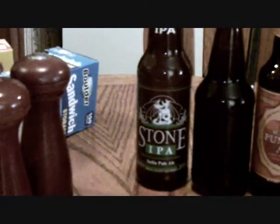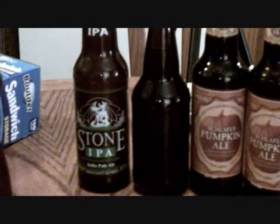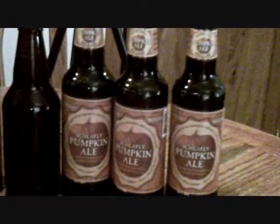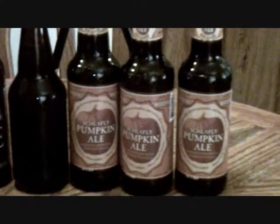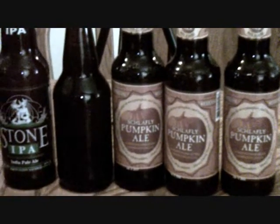I'll give the Stone IPA clone a couple more weeks to condition and clear up, then I'm going to give the wheat beer probably a week or two and check it out. I'll be drinking the Shafely's in the next couple of days and might do a review of those. Super cool.